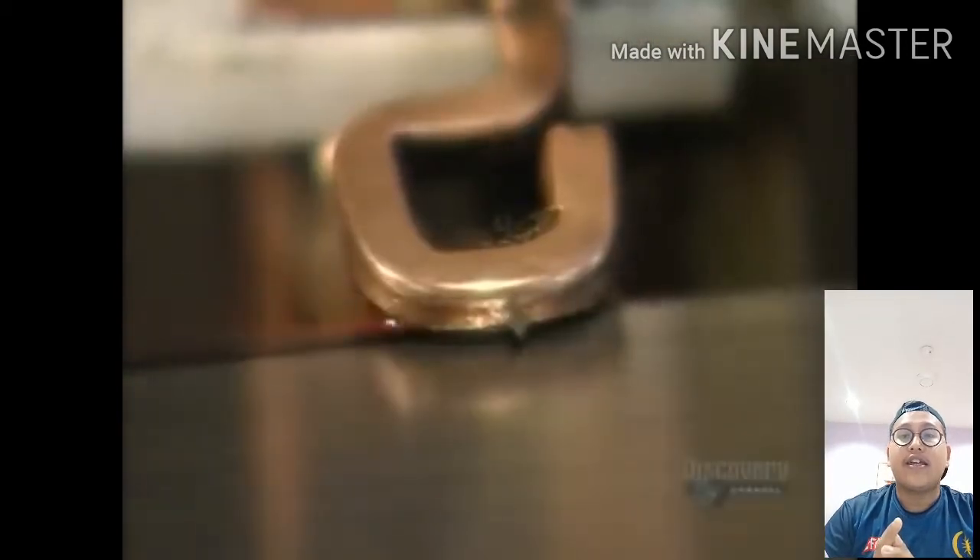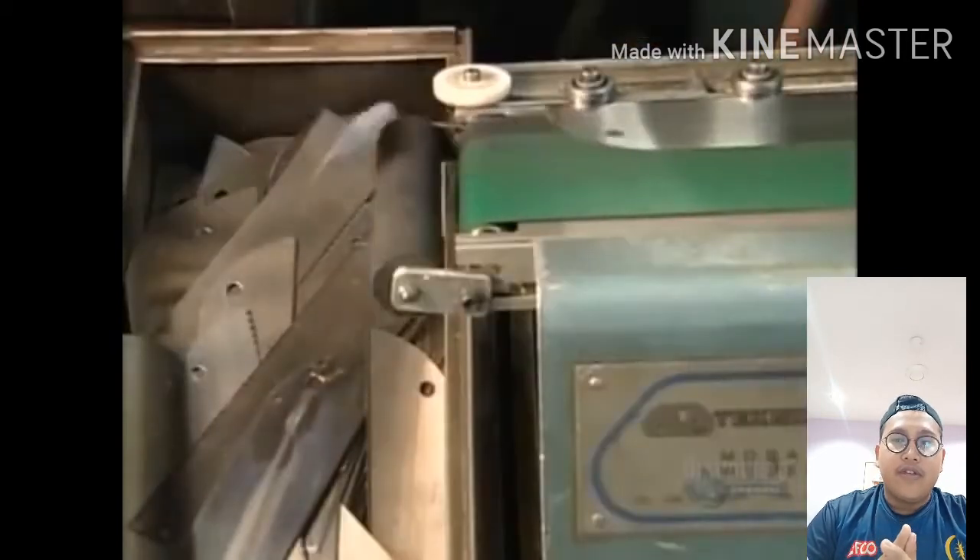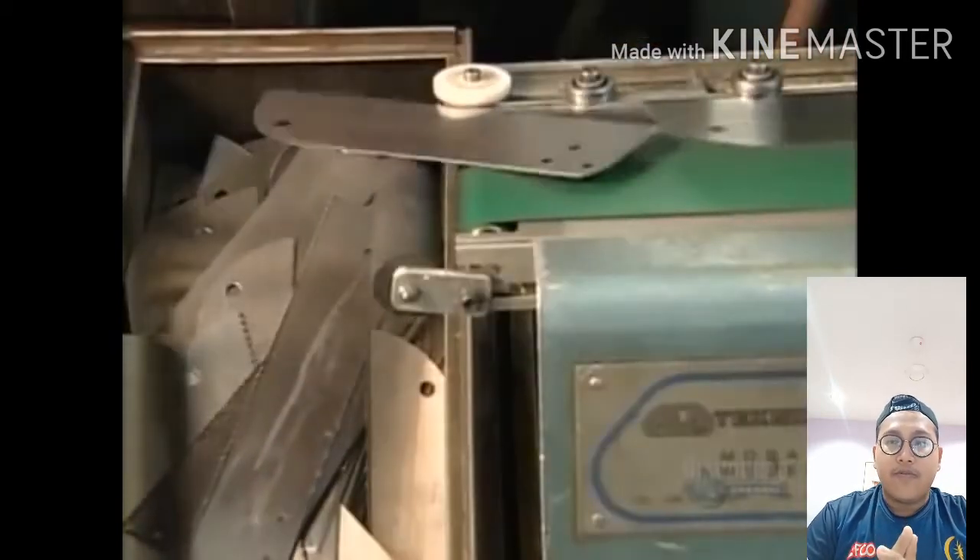Yes, 900 degrees Celsius. Then the blade drops into a bin, and you can see the difference between before and after the process.